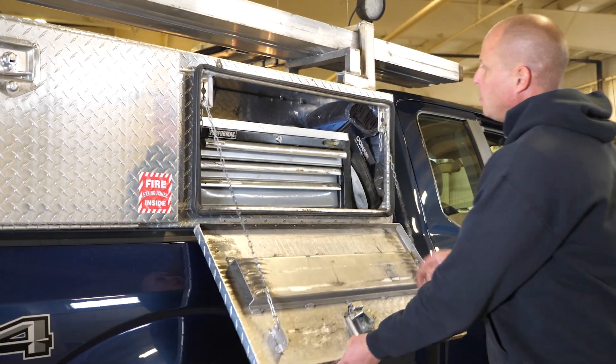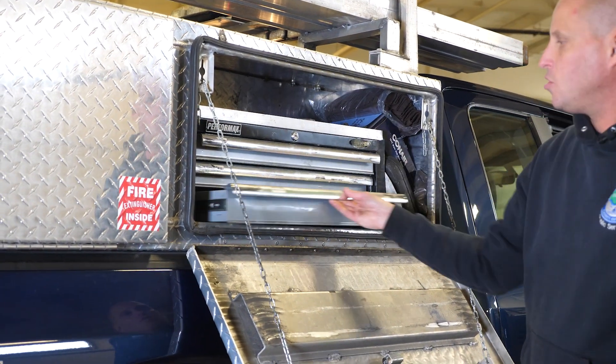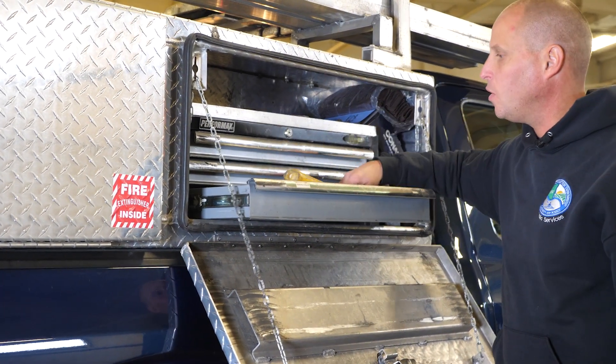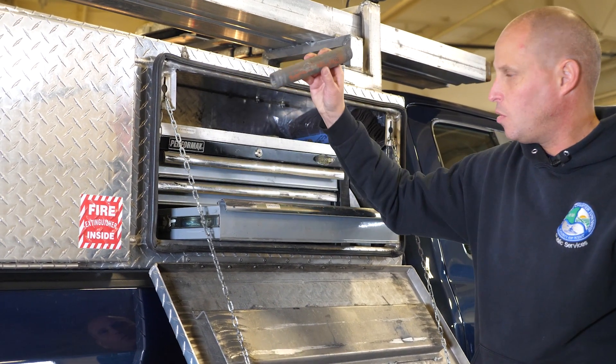Here we have our mini toolbox. We have our pipe wrenches at the top, and then an assortment including a sledgehammer, our flaring tools, and different meter bars.